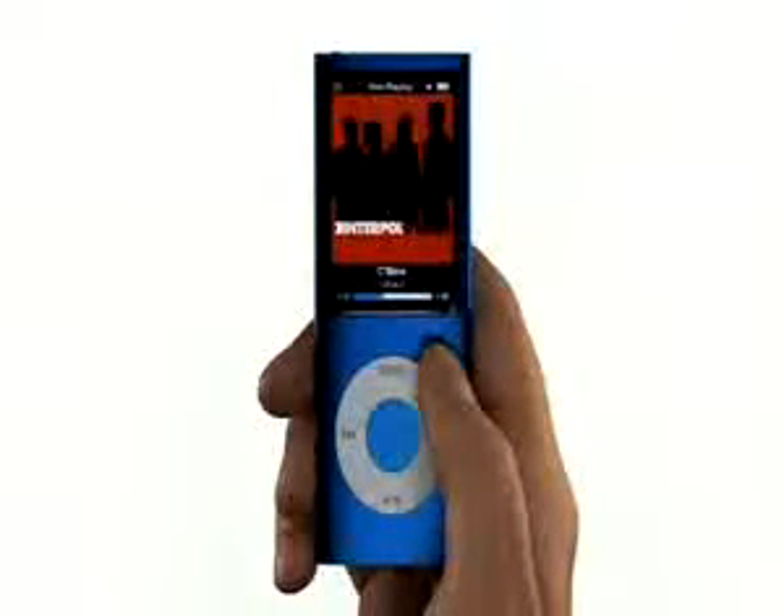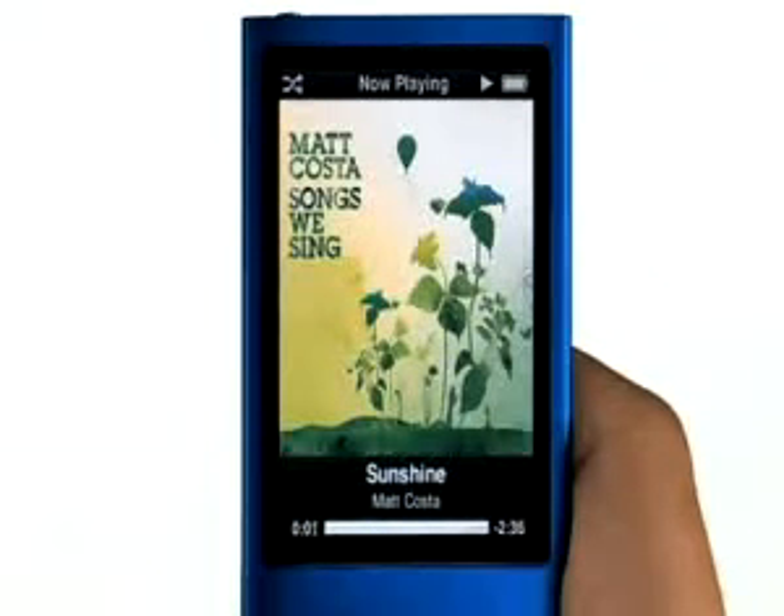Now you can hear your music in a totally random way with Shake to Shuffle. Just give iPod Nano a shake, and it shuffles to a different song in your music library. Whenever you shake it, you shake things up.